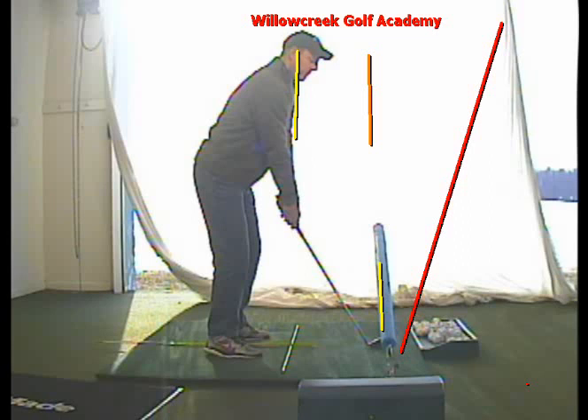If you come in with a closed, or a negative face at impact — the green line — your ball's going to start left, because obviously that's where your face is at impact. Now the gap between the face and the path is increased, so your ball's going to start left and go even further left.